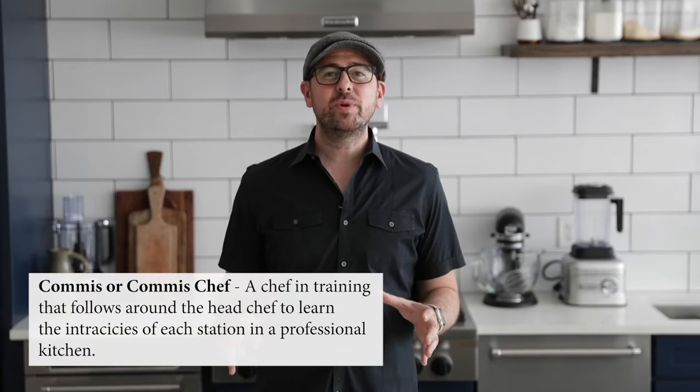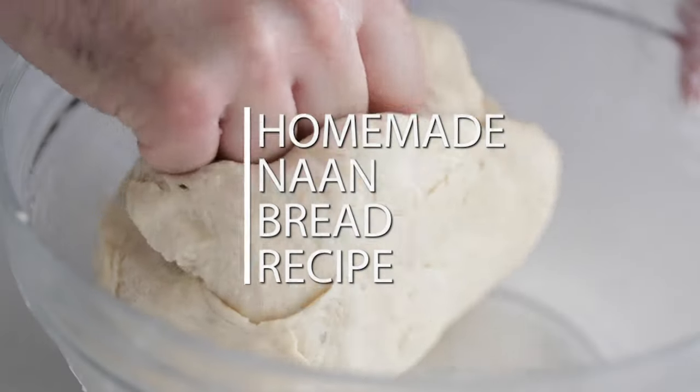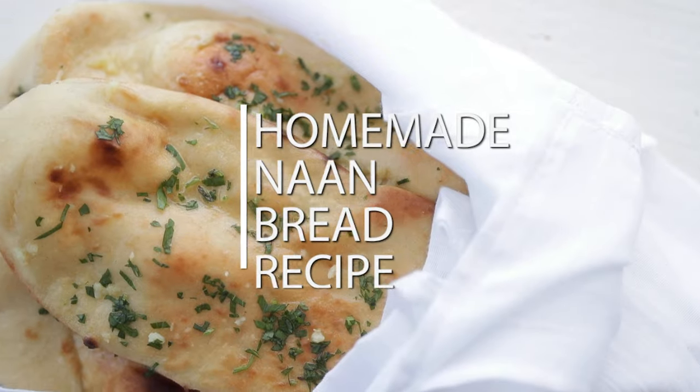What's up, guys? Chef Billy Parisi here. If you've ever wanted to make naan bread at home because it is so delicious, but obviously don't have a huge tandoori oven, I'm gonna show you how to do it right on the stovetop, and it is absolutely delicious. We are huge naan bread fans in our family, and while we can't always agree on what dish to choose at the local Indian restaurant, we can always agree on naan bread. Now you can bring that Indian restaurant right to your kitchen, because this homemade naan bread recipe is amazing.